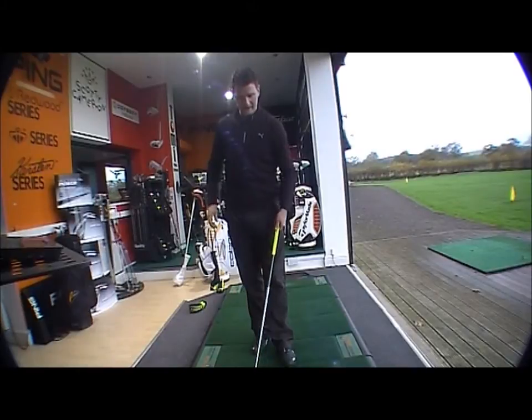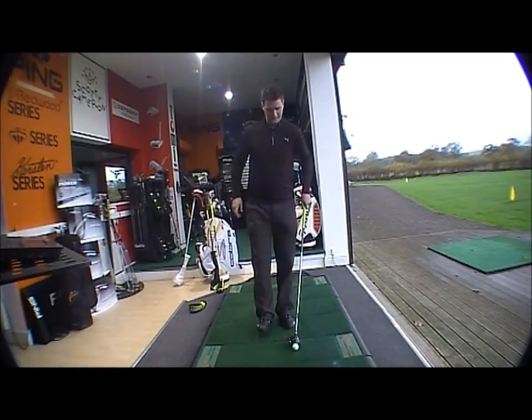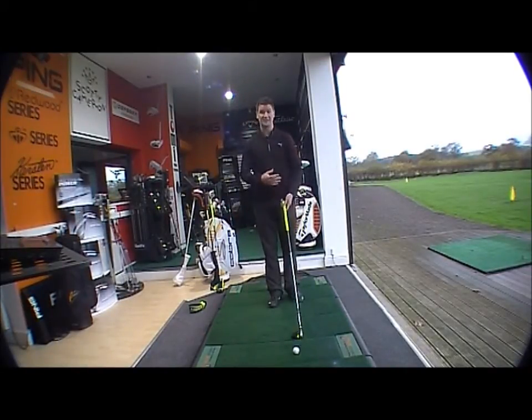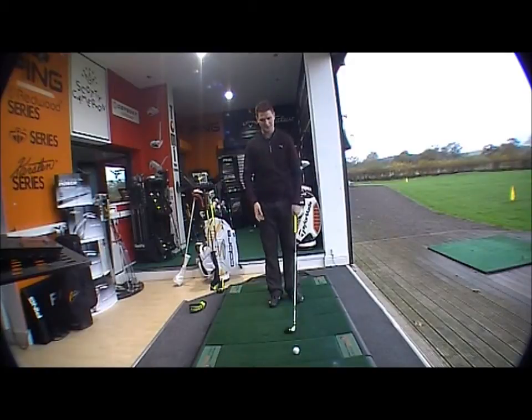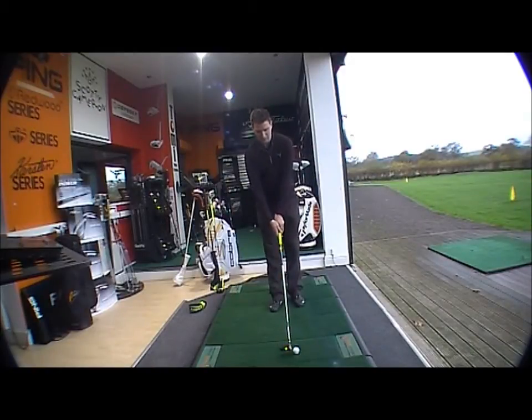If you're just looking at address, it obviously stands out straight away — bright grip, matching colour scheme through the shaft and through the head. So it looks very nice at address and looks very funky.